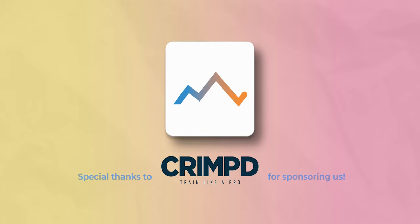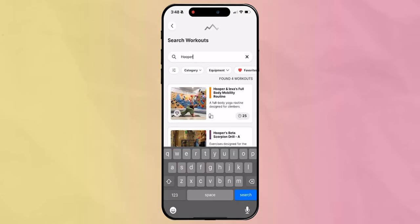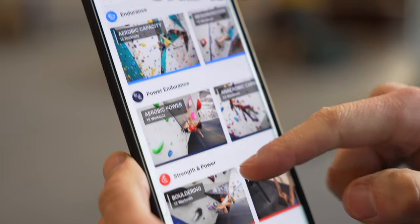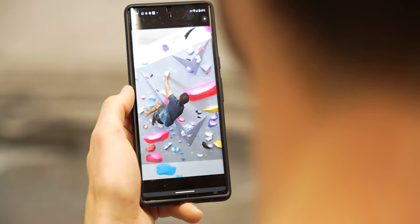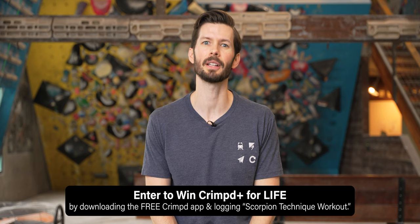To make this even more convenient, we've put all these drills into the Crimped app, who is the sponsor of this video. Crimped is an app made for climbers that contains all kinds of workouts and training advice. There are even more great features with Crimped Plus, which lets you customize your training plan, access pre-built skill templates, and schedule your training more effectively. If you're on the fence about trying Crimped Plus, there's no better time than right now, because you can enter to win free Crimped Plus for life just by downloading the app and logging this routine.